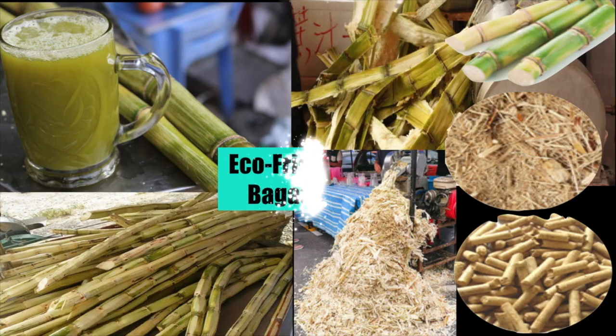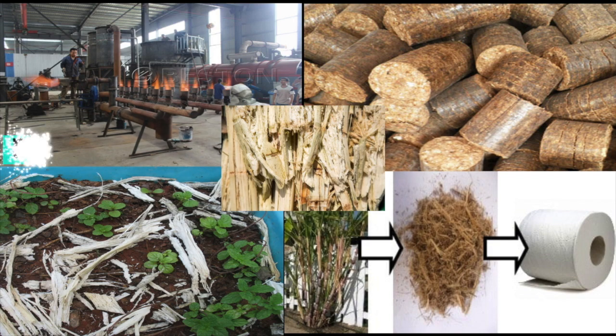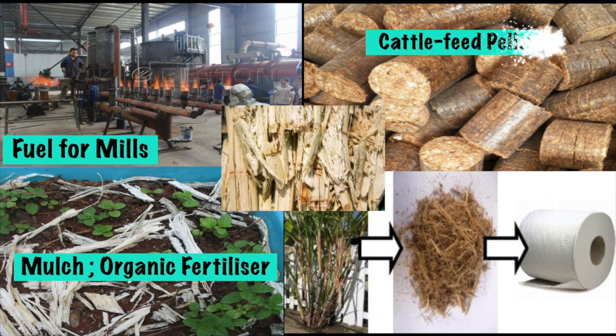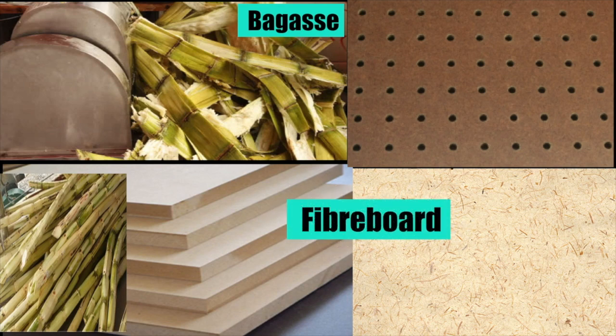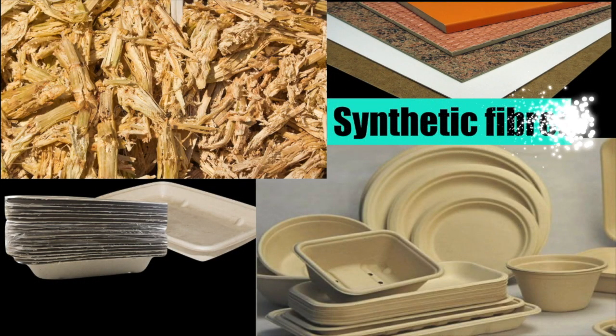Nothing goes to waste in the sugarcane industry. The fibrous residue left behind after the juice has been extracted — called bagasse — is made into eco-friendly products by sugar mills. Some of the uses for bagasse include fuel for mills, mulch or organic fertilizer, cattle feed, and raw material in the manufacture of paper. Most of the sugarcane bagasse is also made into fiberboards, synthetic fibers, and eco-friendly tableware.